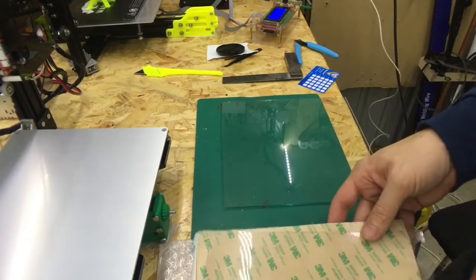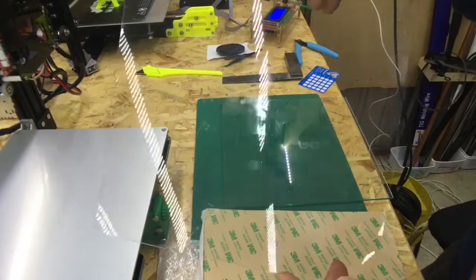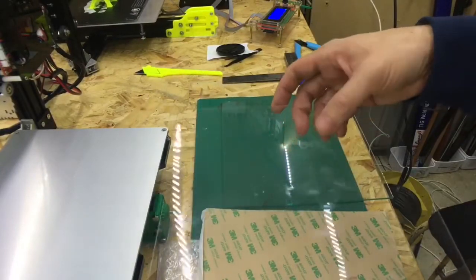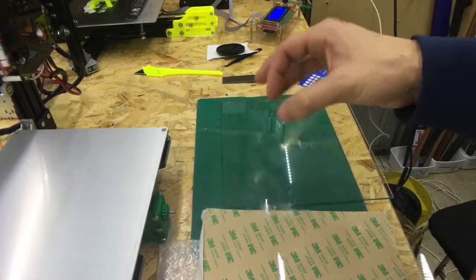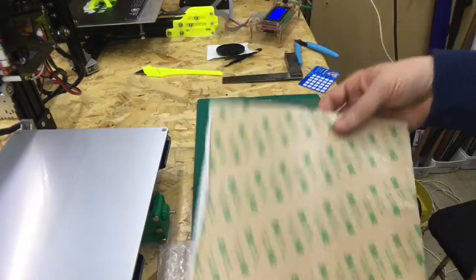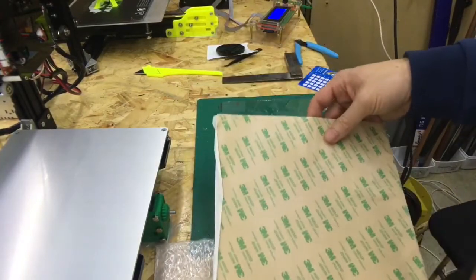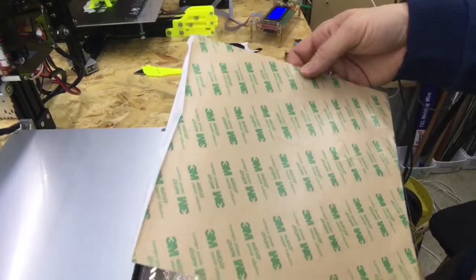I also bought this PEI sheet, which is supposed to be really good for a 3D printer bed surface. When it's hot, the PLA or whatever filament you're using will stick to it, and then when it cools down it should pop off or be reasonably easy to release. That would be a lot better than using BuildTak stuff. I'll put a link in the description — it was pretty cheap, like $9.